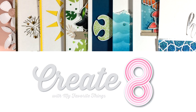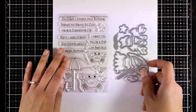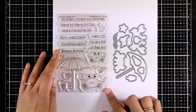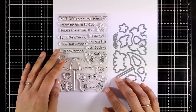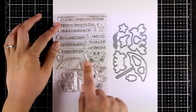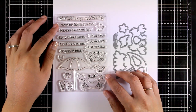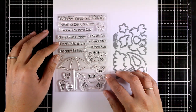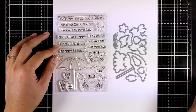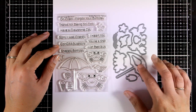This month they came up with a bunch of sets that are ocean themed. The first one is called Just Be Close and it comes with crabs, a little umbrella, and many little images that you can combine together to create a little scene. It comes with really fun sentiments such as 'Oh crab, I forgot your birthday,' 'Have a claw-some day,' and 'Sorry I was crabby.'